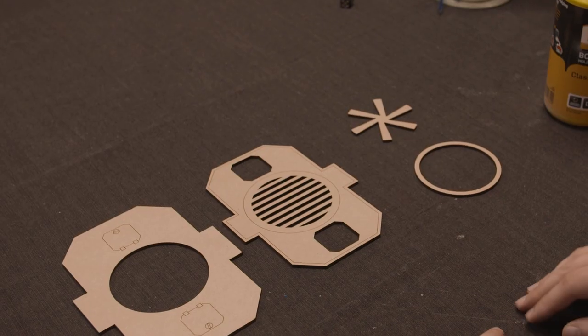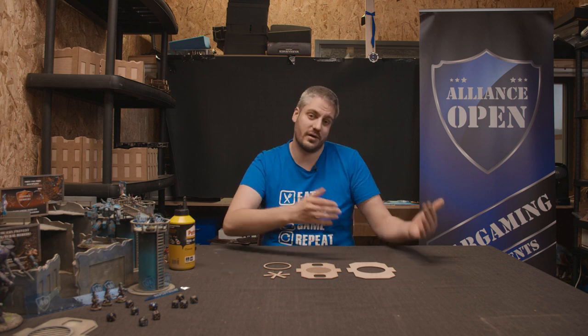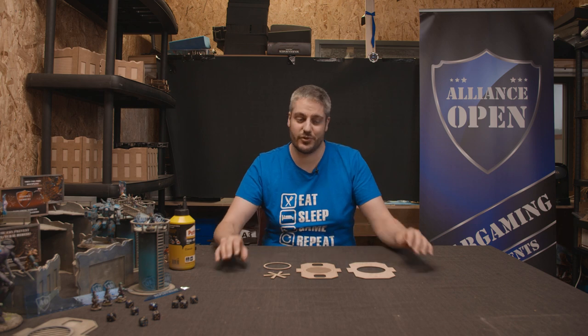Hello everyone, we're going to build the vent today. This is a nice piece of area terrain you can use on an industrial-themed table. It's a small sub-assembly before you go onto painting, and then after that we're going to come back and do the final assembly for you guys.